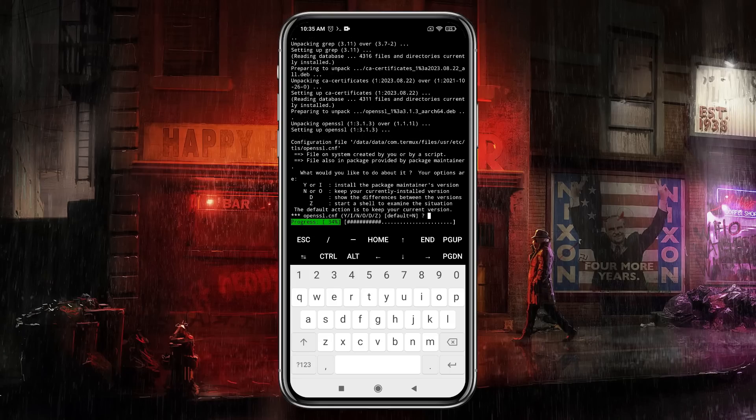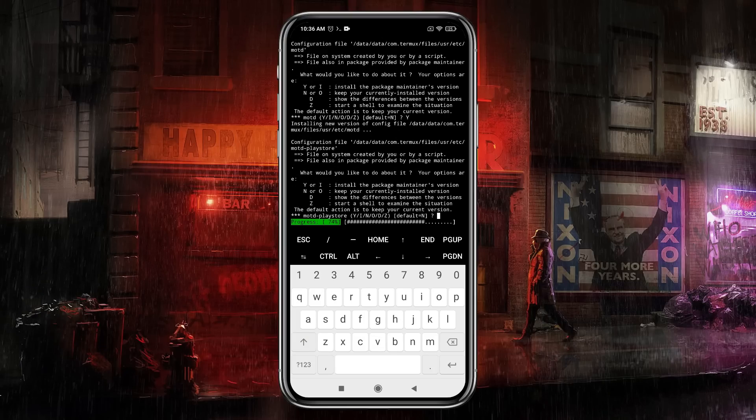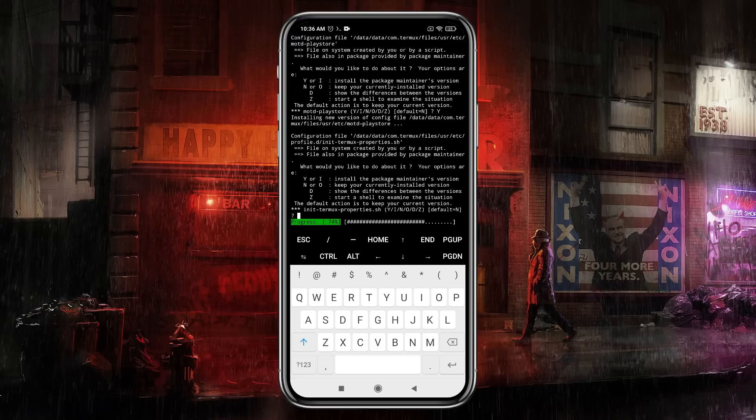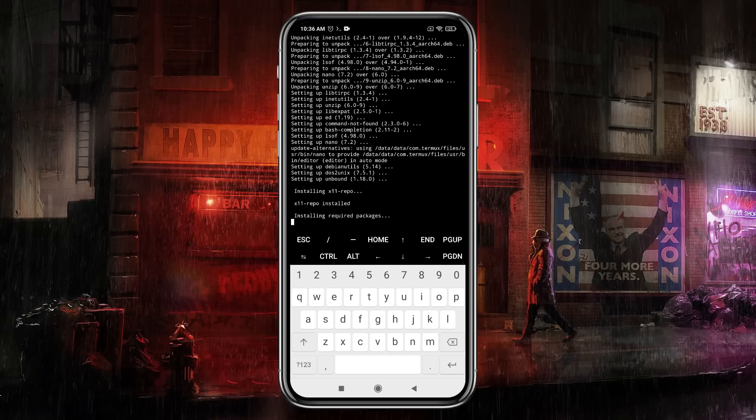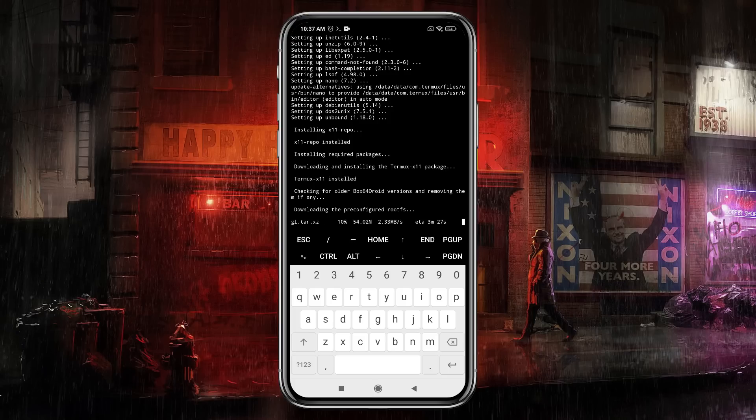Now it will ask you to enable storage permissions, so allow immediately. It will start installing the system files — this will take roughly five to ten minutes to complete, depending on your device and internet connection. During the process it may ask you to configure the setup; by default use the command 'y' and hit Enter. It will ask you five to six times — just type 'y' and press Enter each time.